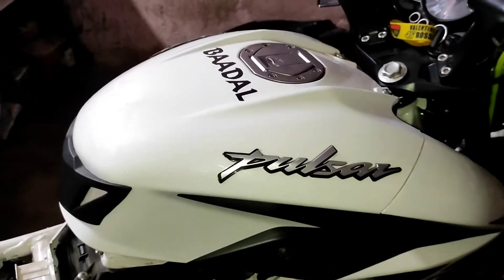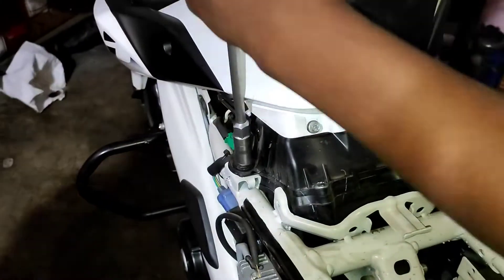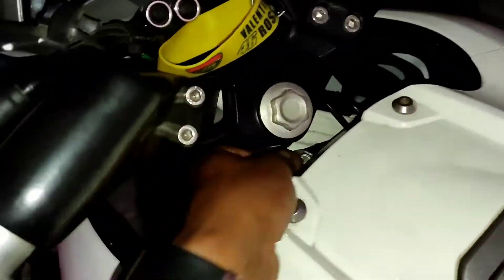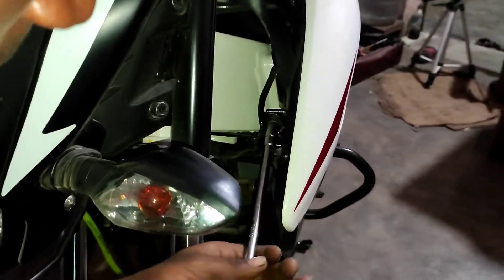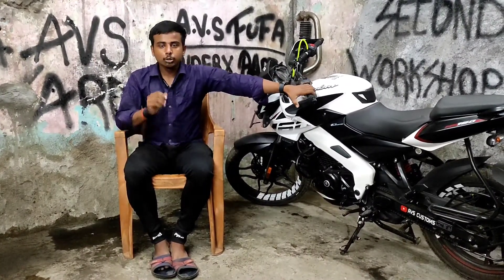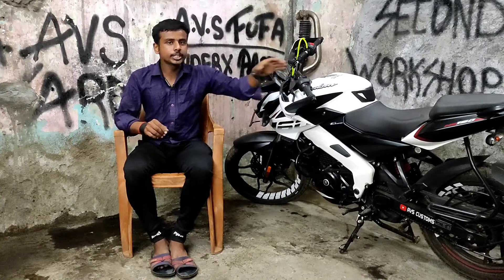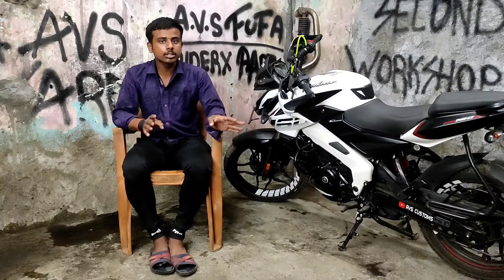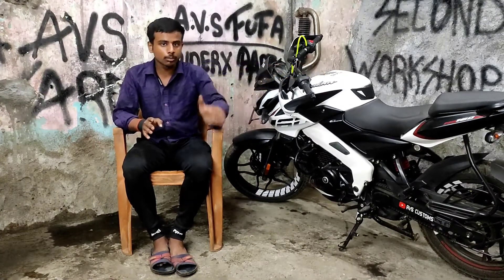After removing the tank, we will see what's inside. In my opinion, I have not fully removed the tank because of the BS6 model — the BS6 bike has a fuel pump. For the BS4 model, there are two pipes in the tank: one petrol pipe and one air pipe. Once we remove those pipes, the tank is removed.